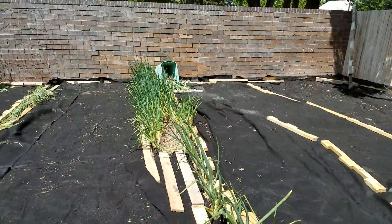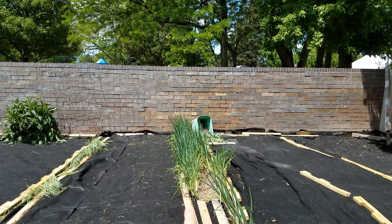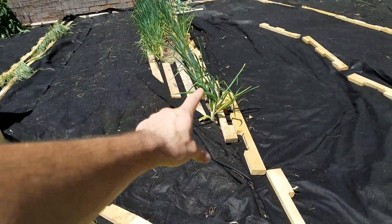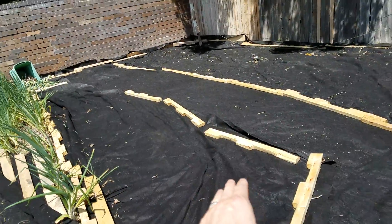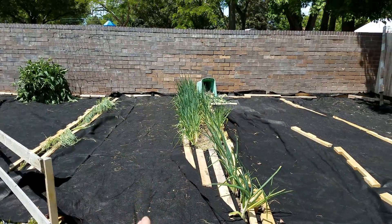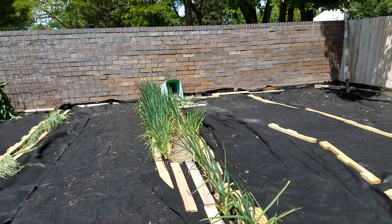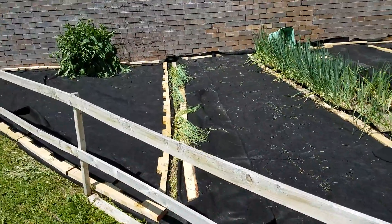On this side, the fabric comes right up to the edge of the row, and since it was used, there's a pre-cut going that way a bit more — that's where you see that fold. This fabric will fold over the whole open space once I harvest these onions, making it totally covered.